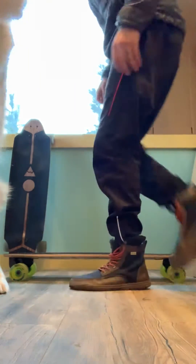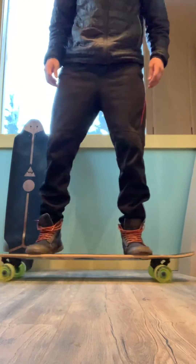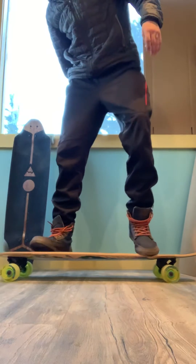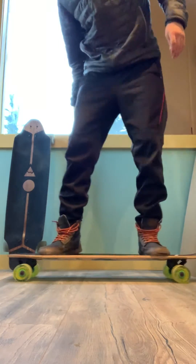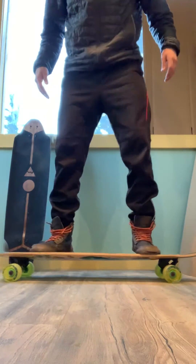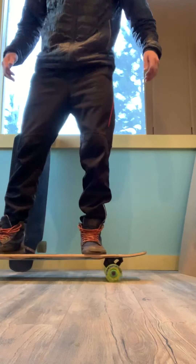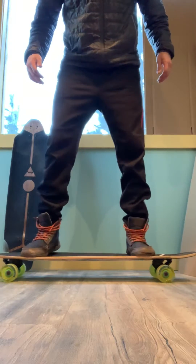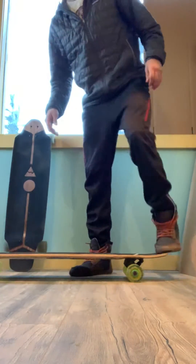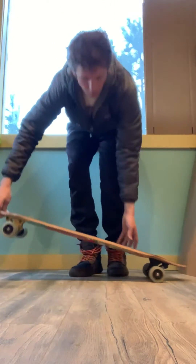We're doing a flex test, a torsion test with our downwind boards. This is the Gaia. What I do when I do a torsion test is I stand all the way on the heel and all the way on the toe and try to twist it. I don't know if you're seeing anything there, maybe a little. Look at the rails, and if you see them twist, that's how you know what's going on.